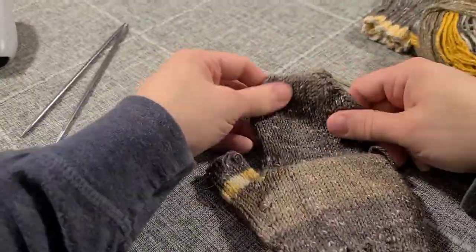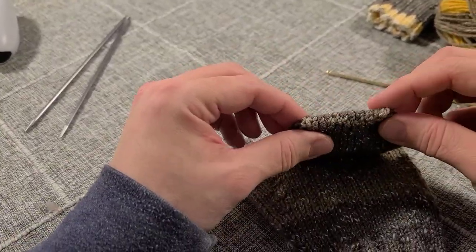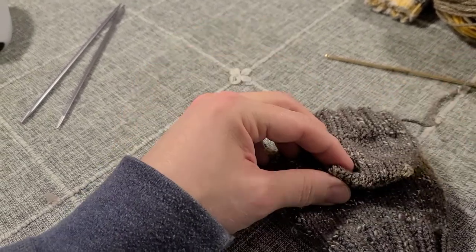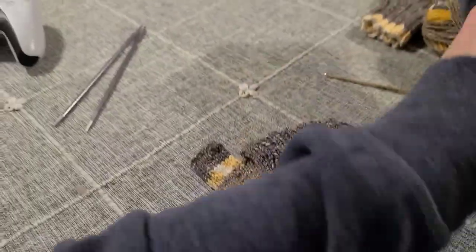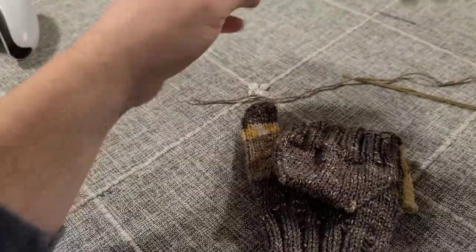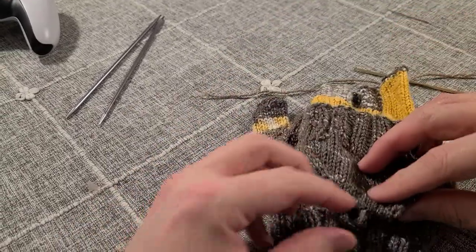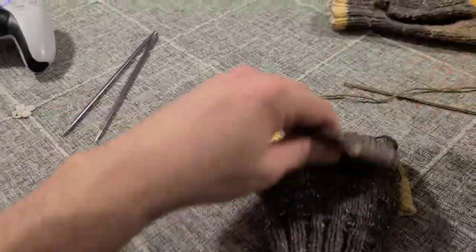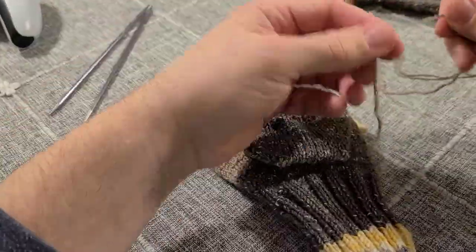We've attached our yarn, knitted our mitten flap, and I've already closed up the end of it. I used a Kitchener stitch — if you want a review on how to do the Kitchener stitch to close up the end of the mitten, check out my previous video on the full mitten; it's the exact same process. The very last thing before we weave in our ends is to attach a little button and add a loop, like we have on this other one.